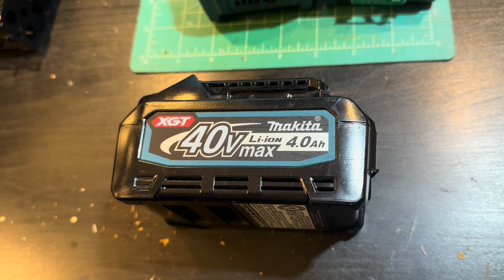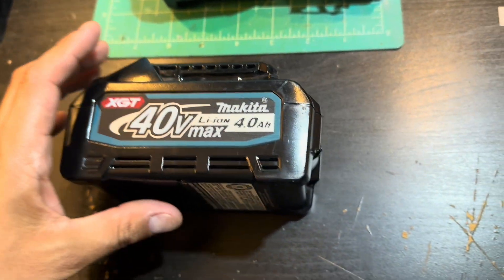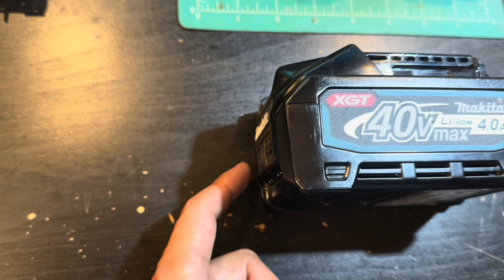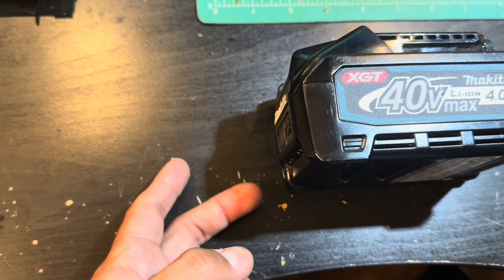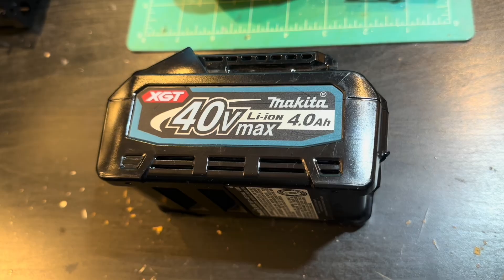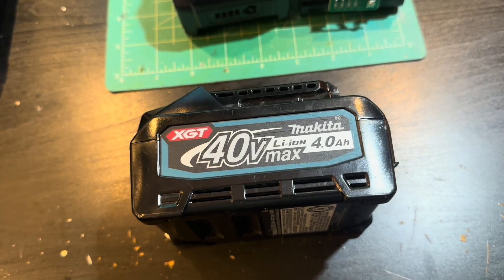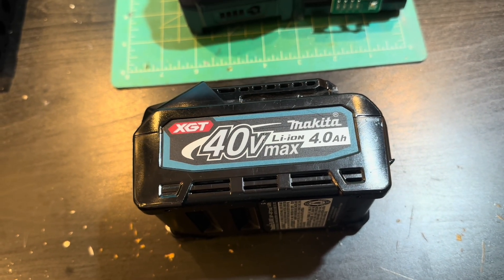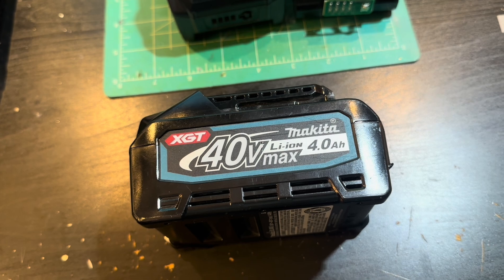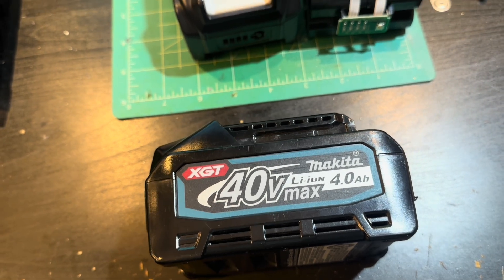I came across this 40 volt XGT 4 amp hour Makita power pack that stopped charging. When you hit the little button, two lights blinked green and then two alternating back and forth. What I should have done is sent it back — the warranty is three years replacement for these batteries, very good warranty — but I figured I'd make a video instead about what's inside these things, their quality.